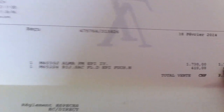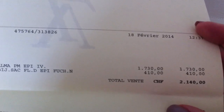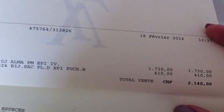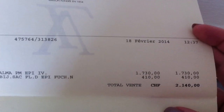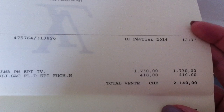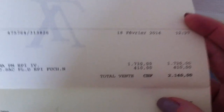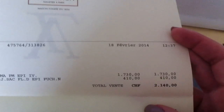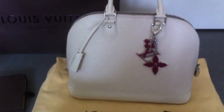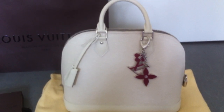Alma PM Epi Ivory — you can see the price in Swiss francs, and now it's 1,713 CHF. About one year ago it was 1,290 CHF, so you can see how the prices of Louis Vuitton are getting higher and higher. It's an investment — if you get the bag now and after two years you don't want it anymore, you can sell it for the same price if it's in good condition.